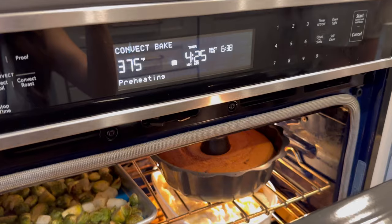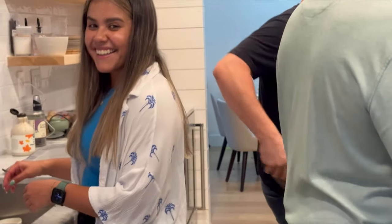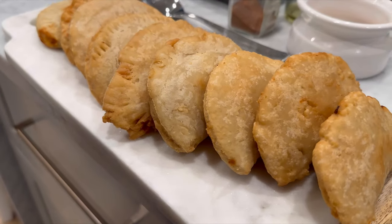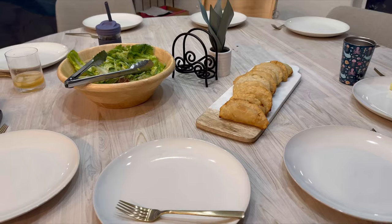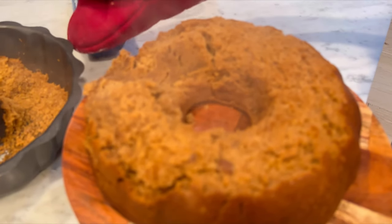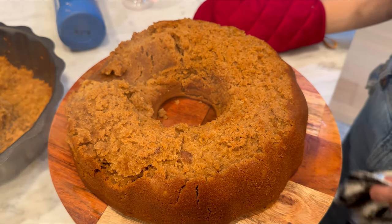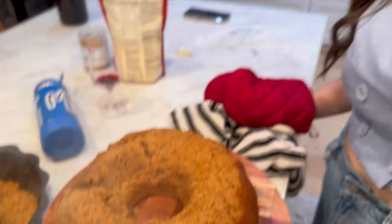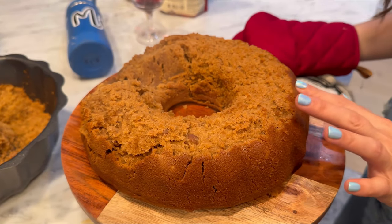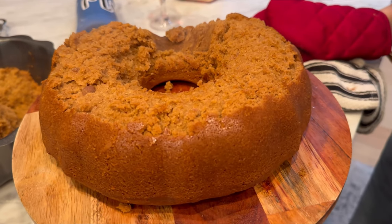Do you want a sneak peek of the cake? It's looking good. The color looks good. It's really good — it's too hot. This is called impatience. It was too hot to flip. Okay, but it looks good. We're still going to eat it.